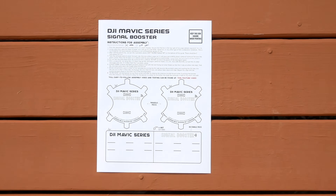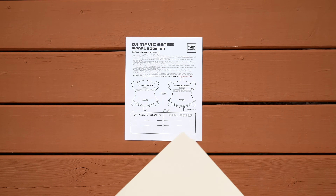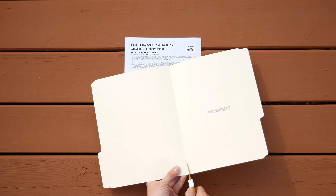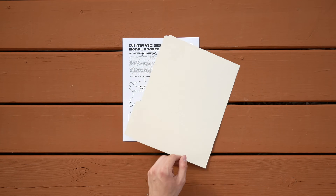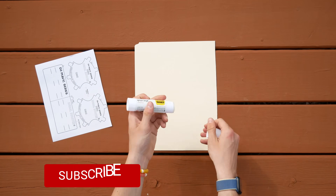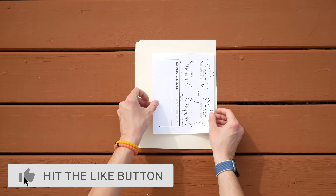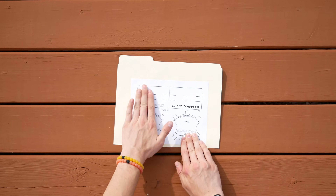You'll want to make sure that the box in the top right corner remains square — it should be a 1-inch by 1-inch square when you're done printing. This is important because it could mess up the design of the booster if it doesn't match, so reprint as necessary. Then go and cut the folder in half if you're using a folder, or cut a piece of cardboard down to size. Chop the piece of paper in half, separating the directions from the rest. Then take your glue stick and apply it heavily across the surface of your cardboard, and put the paper with the parabolic boosters and the rectangle piece on top, pressing down thoroughly.